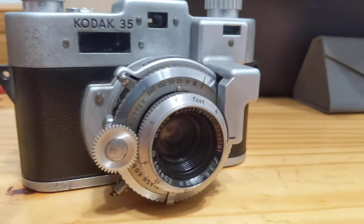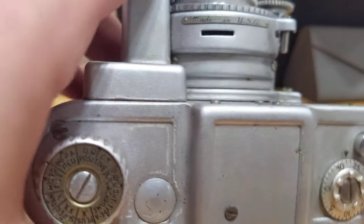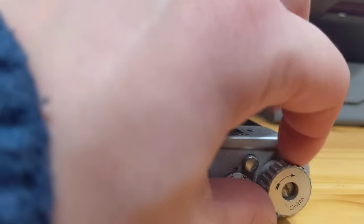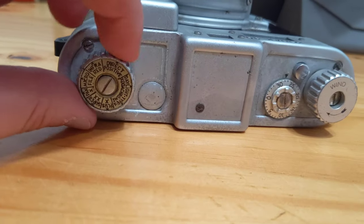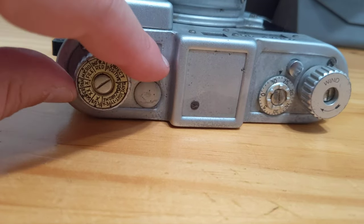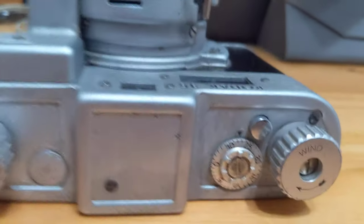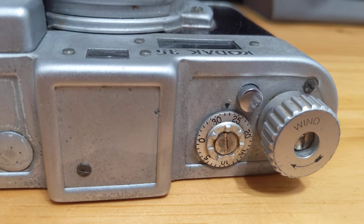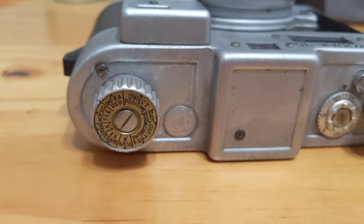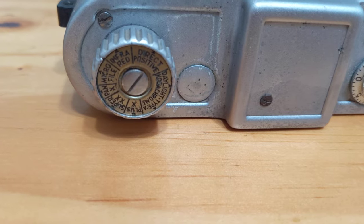Looking up on top of the camera, we have your winding knob to wind to the next exposure, your rewind knob to wind the film back when you're done, your exposure counter, your shutter release, and even something that would let you pick what type of film it is you are shooting with.